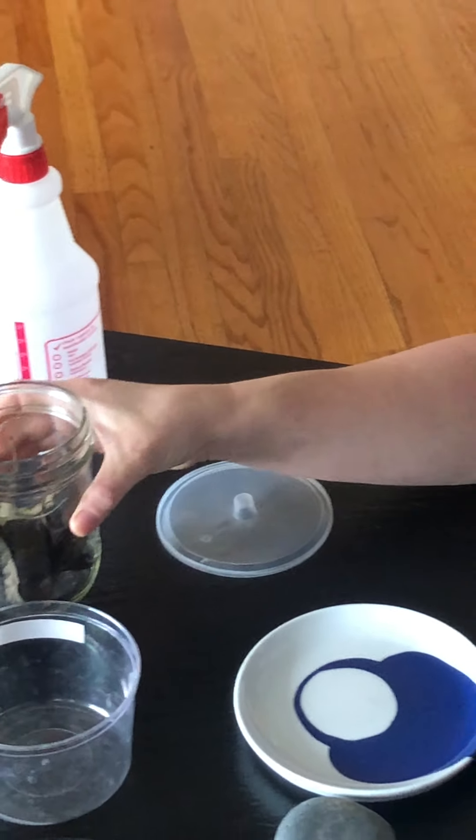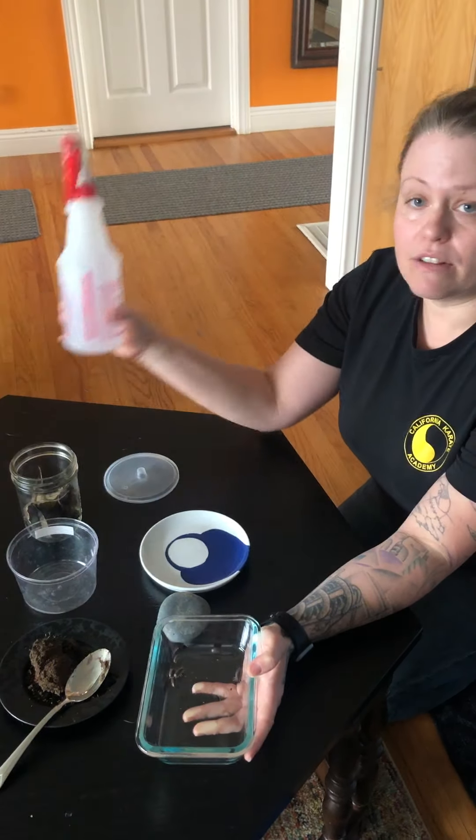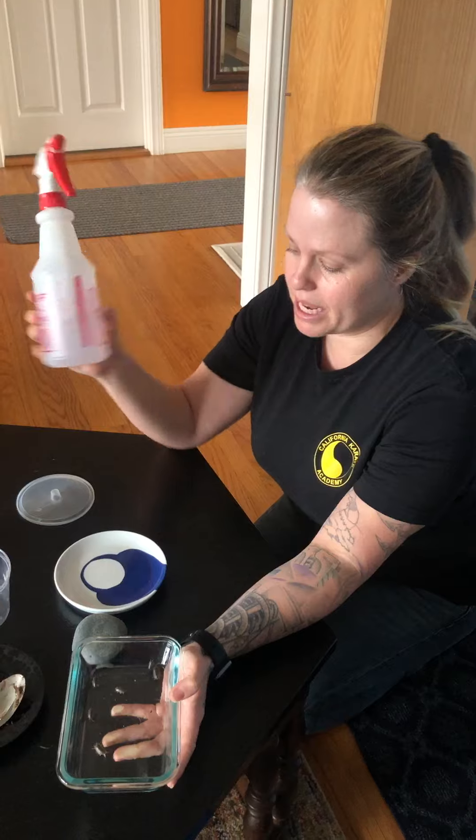They also need a fair bit of moisture to be able to breathe because they have gills on their underside. So I have a spray bottle of clean pesticide-free spring water, but you could also use some of the rain water collected in buckets outside.